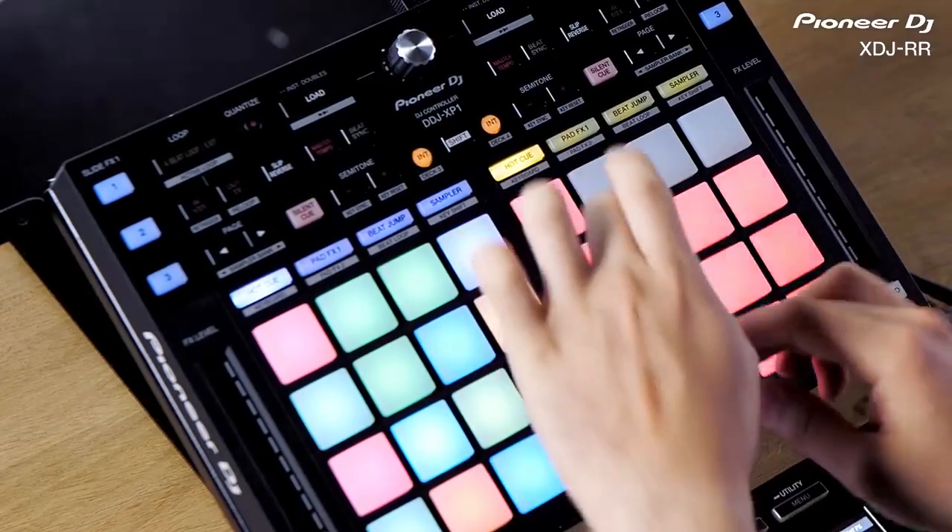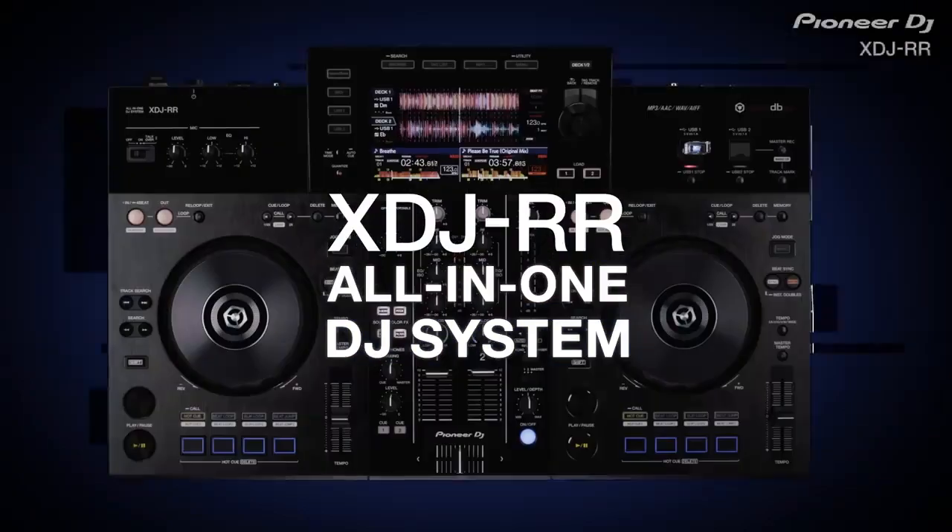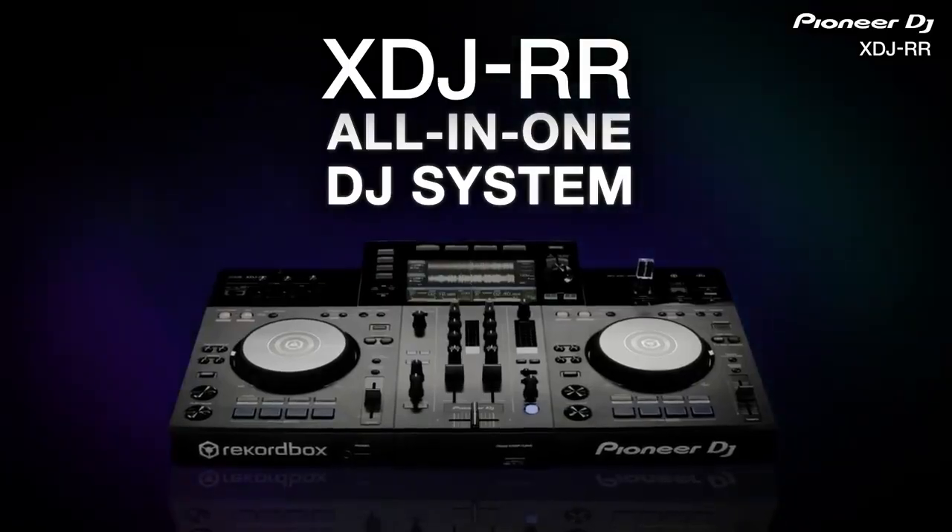The RR is 100% compatible with Pioneer's Rekordbox software and the Pioneer XP1, to give you all of the control you could want. How much does it cost, you ask? Well, believe it or not, Pioneer gives us all of this power for just around one thousand dollars.